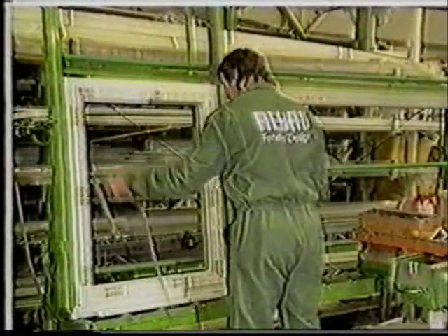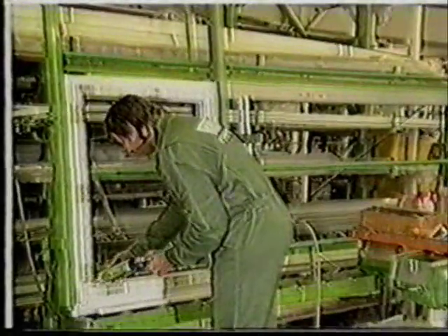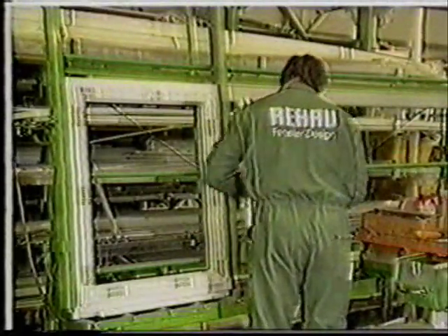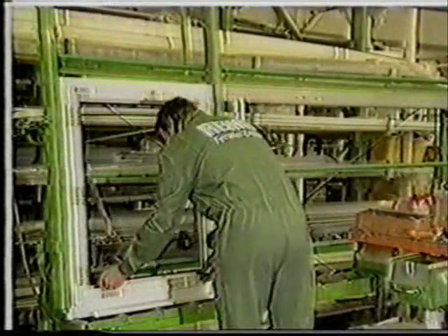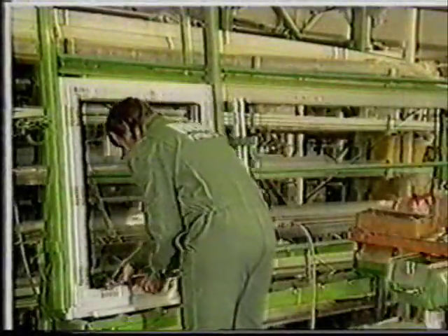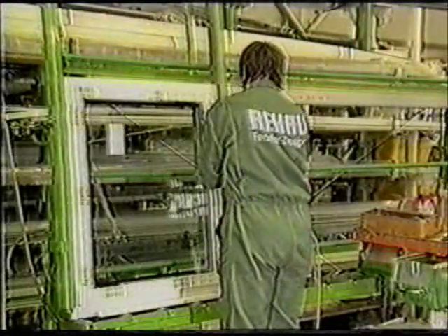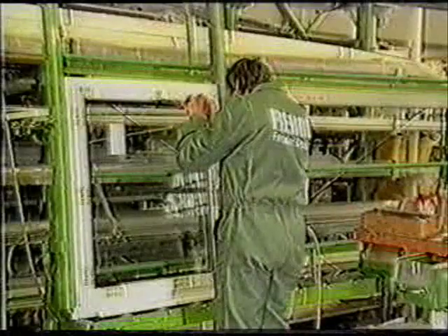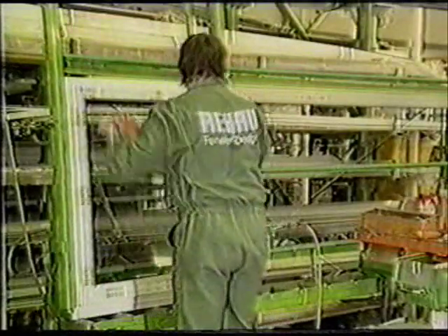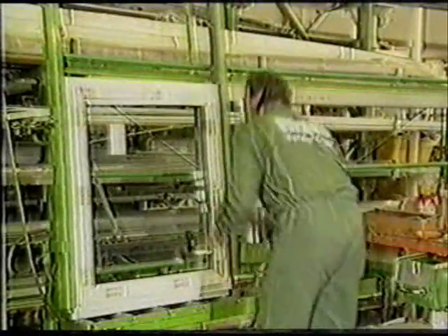The glazing operation can be carried out on a table or more easily with the aid of a glazing stand. The seals are checked to make sure that they are firmly fitted, and the rebate area is cleaned with compressed air. The mitered ends are sealed with silicone, and the glass unit is then fixed in place with glazing blocks in accordance with the glazing guidelines. The glazing beads are then knocked into place.